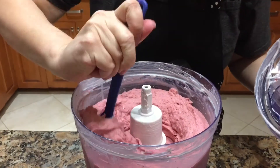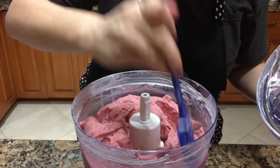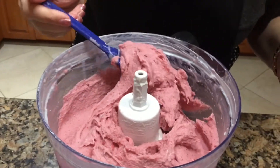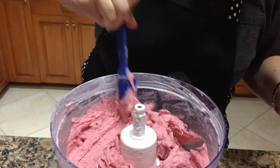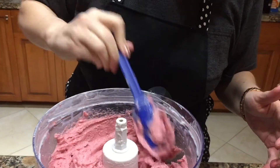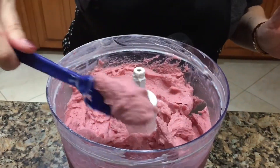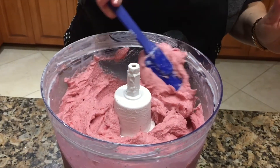We've still got little bits of strawberry pieces in there, but that's exactly how I want it. This is your final result — look at how nice and creamy that is. It's like professional stuff, looks like ice cream, tastes like ice cream. You saw everything that went into it — it's good for you, a healthy dessert you can feel good about giving to your whole family.